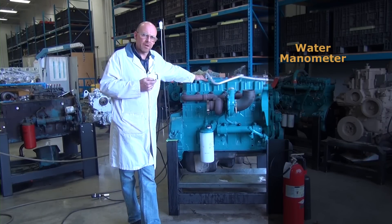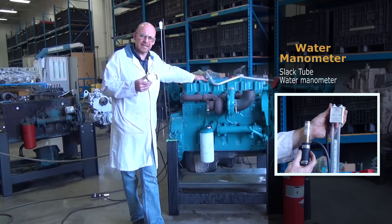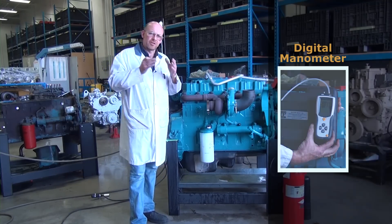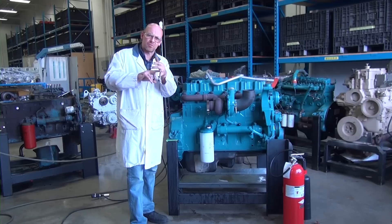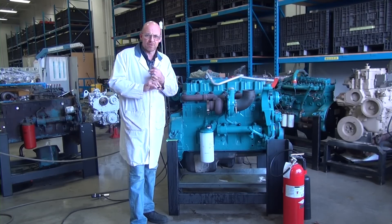I have two different water manometers to talk about. The first tool is the water manometer, which I'll show in a moment, and how to make the connection. The other is a digital manometer. What I'm trying to explain and show is the usage of two different types of tools to attain the same measurement — one provides digital accuracy, and one is the practical application of reading pressure on a mechanical apparatus.